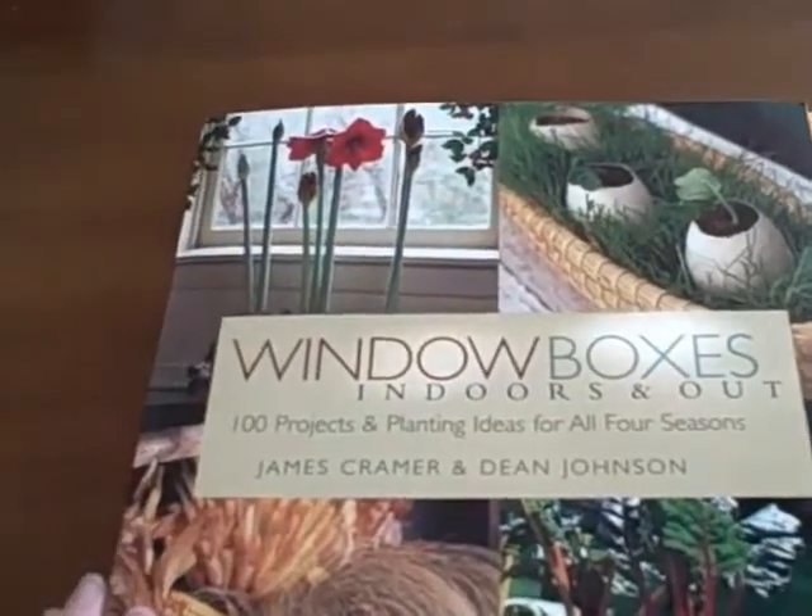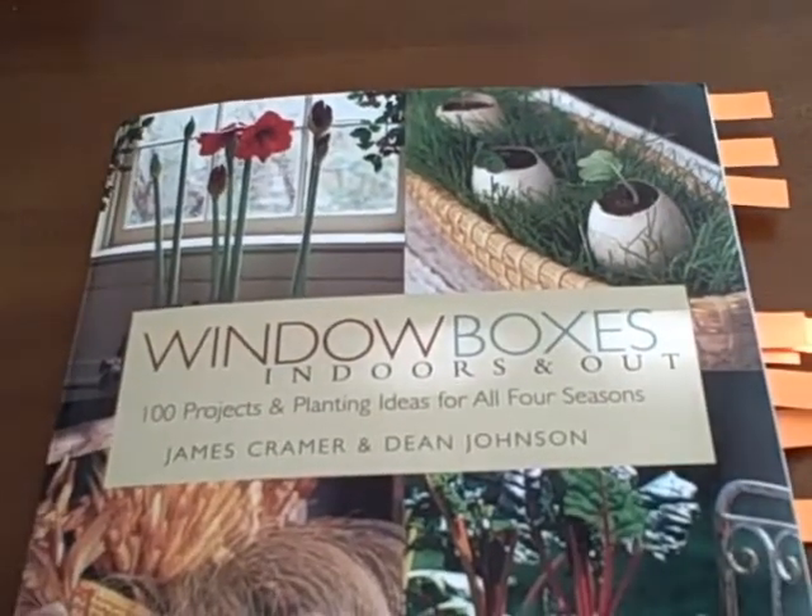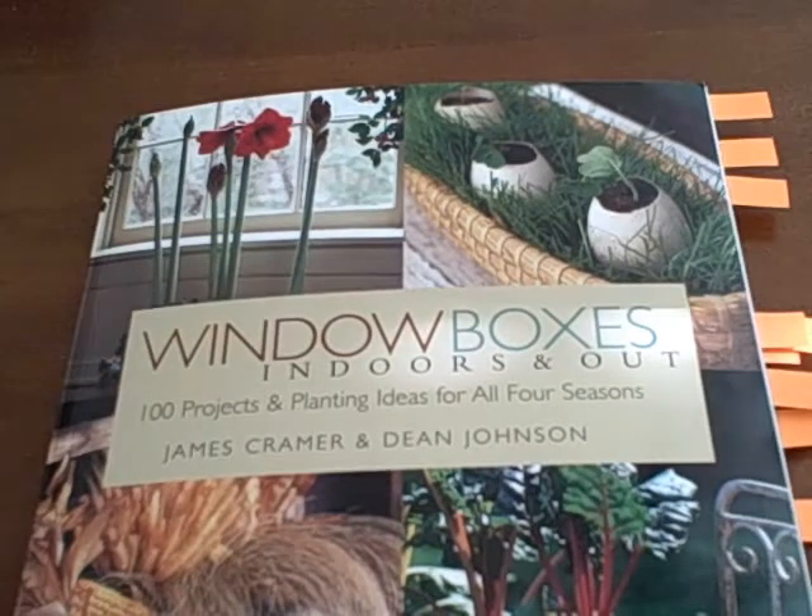In addition to stunning pictures and design inspiration, this book offers practical advice for plant care and several design tutorials. I love the creativity in this book and recommend it. Five stars.